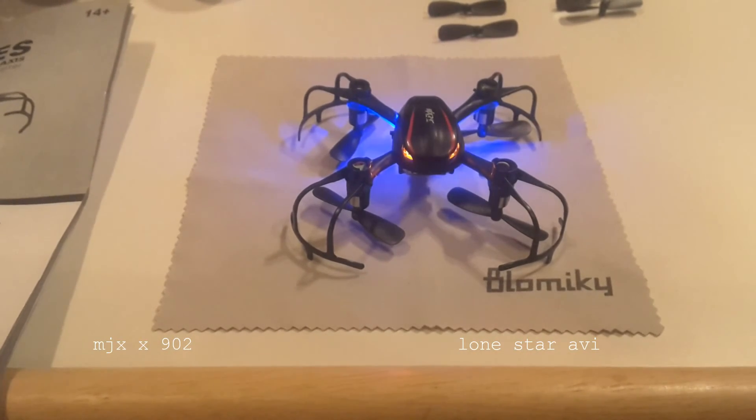It is a smaller quadcopter in the micro size, which makes it very lightweight, easy to store, and very portable. It's not on the FAA list of drones or quadcopters that have to be registered, so it's something you can definitely take around to the park and fly.